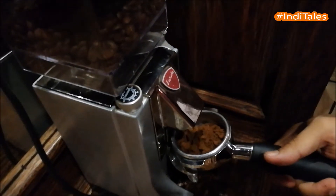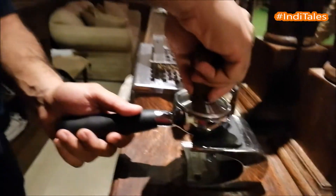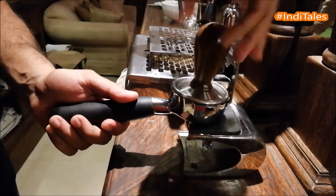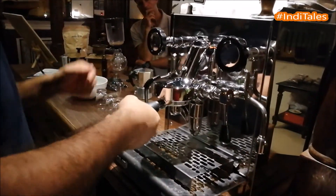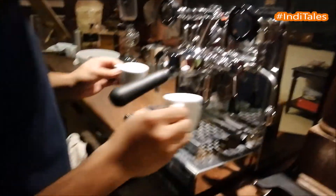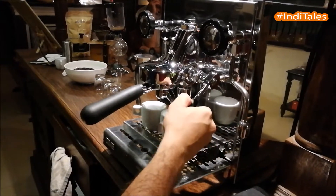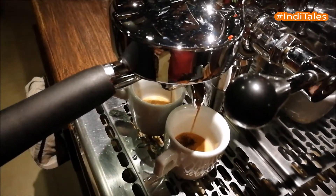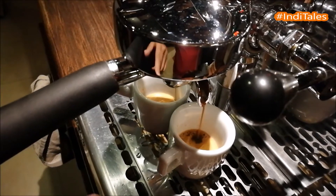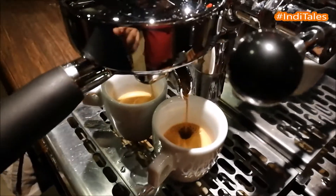This is 100% Arabica AA, the highest quality of coffee. This process is called tamping — you put a little bit of pressure, then slot this in for a double espresso pressure shot. Now you'll see the magic happening. As you can see, the crema is starting to form — that light layer on top. Good espresso should have a good layer of crema.